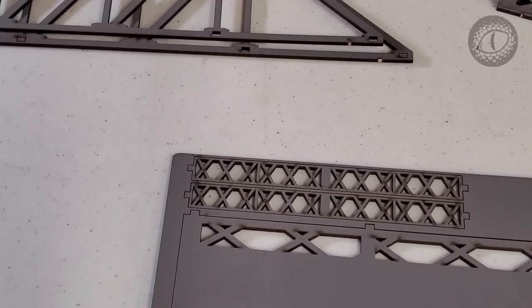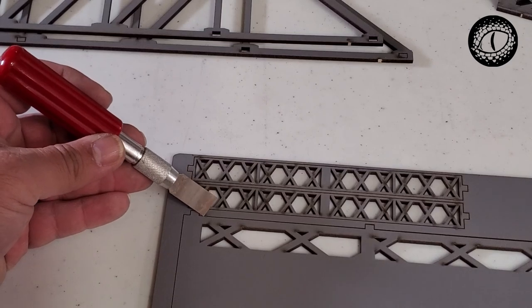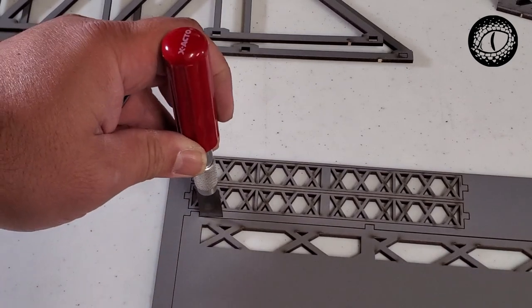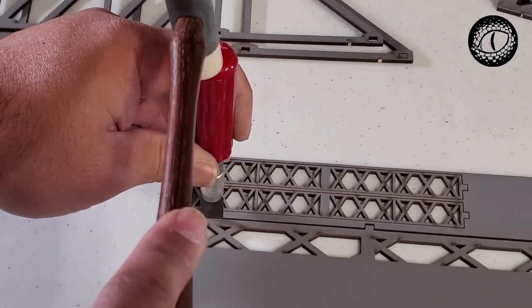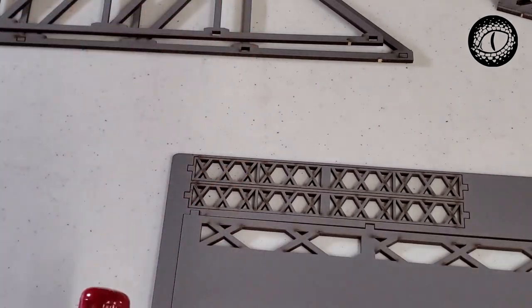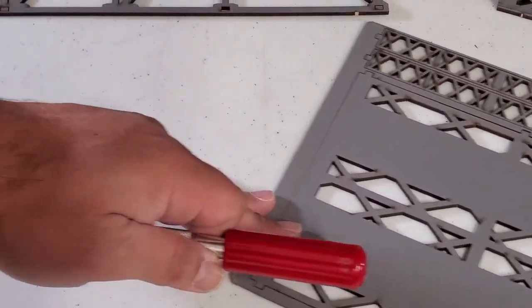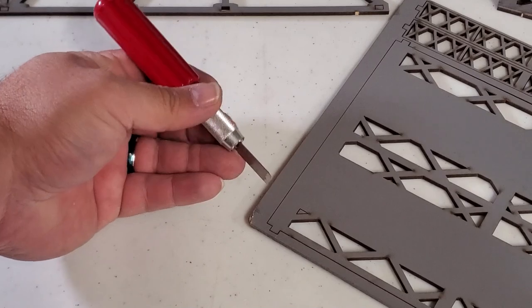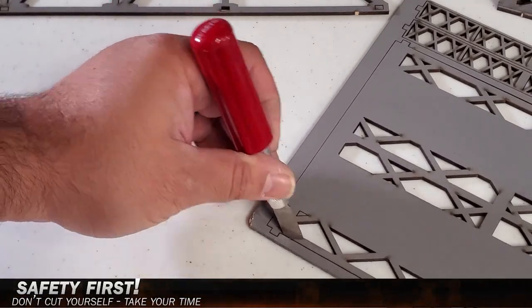Here is an example of how I use the flathead blade on my X-Acto knife to cut the sprues with the help of my hobby hammer. Just look around the edges to find where the parts are still connected to the wooden sprue and give it a few taps with the hammer until the piece is separated. Just be careful when doing this so you don't cut off any fingers — or rubber toes!